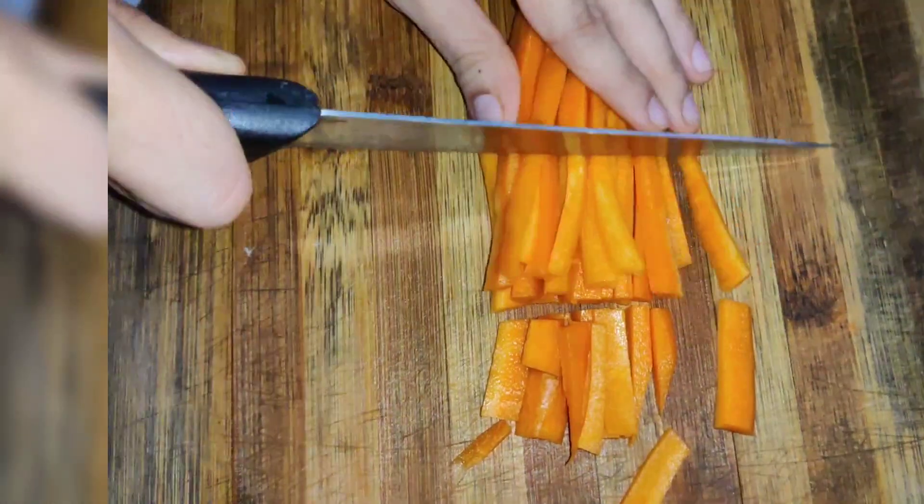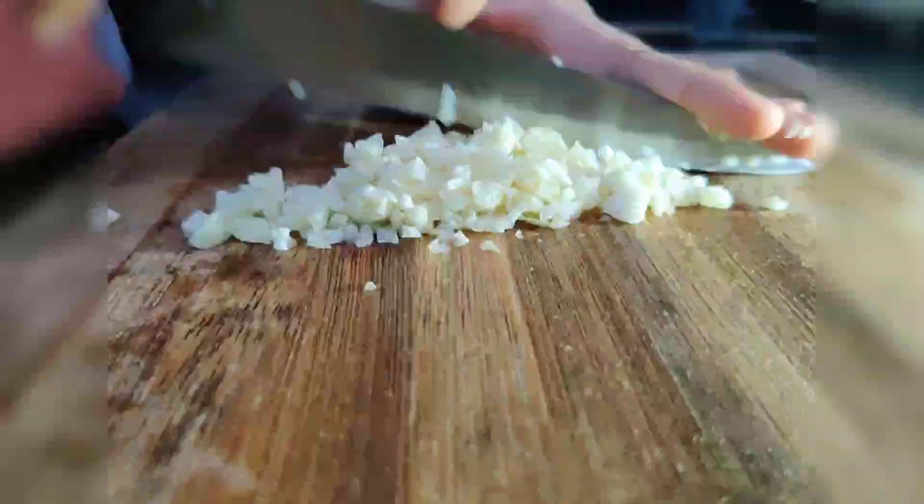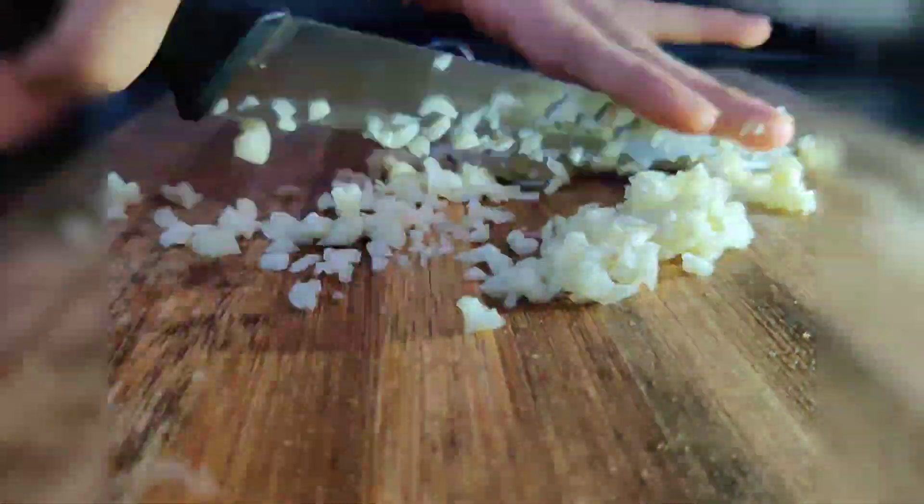I dedicate this video to Ingelem because I came across her ultimate ramen hack video and I really wanted to try it out. I added some carrot and cabbage for the veggies, so I just followed all the steps as she said, and boom.